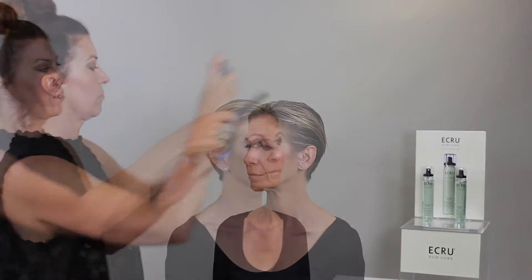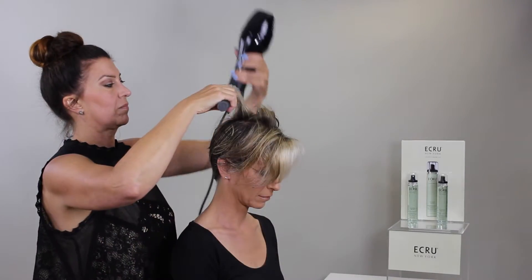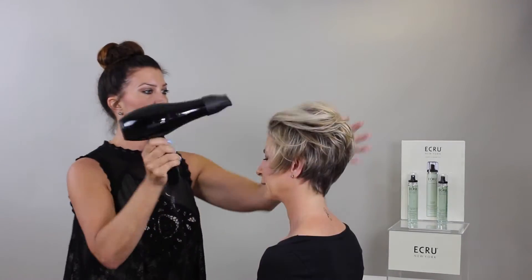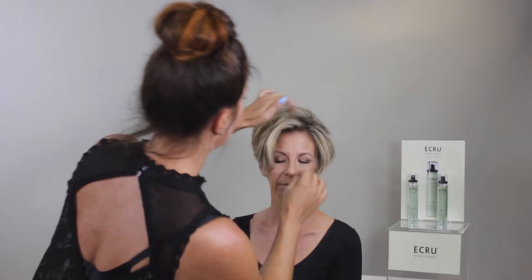On short textured hair, spray mist all over and comb through. Blow dry for increased fullness and body. Hair becomes strong and shiny with incredible volume that won't weigh hair down. Finished look: silky, full, shiny hair.